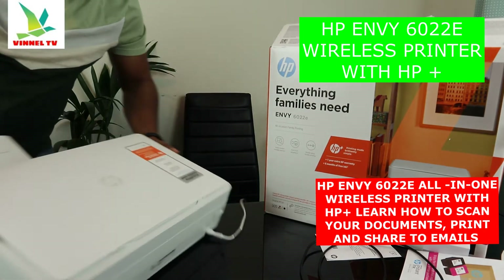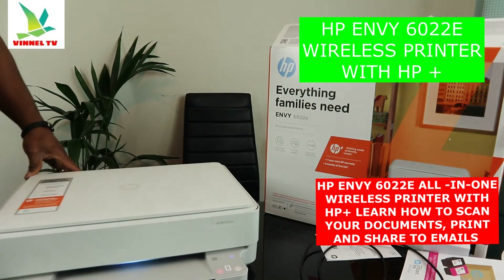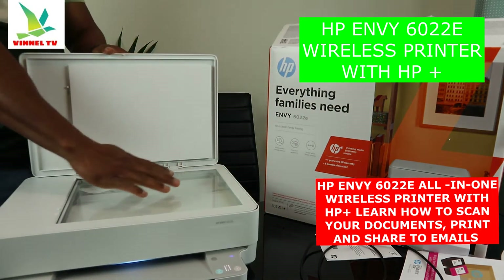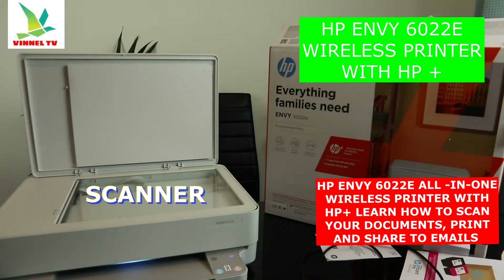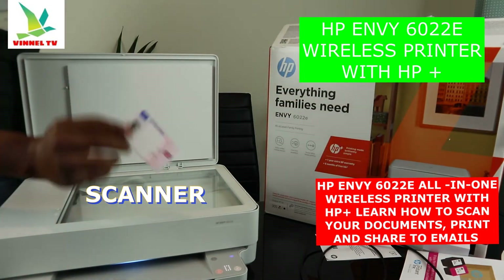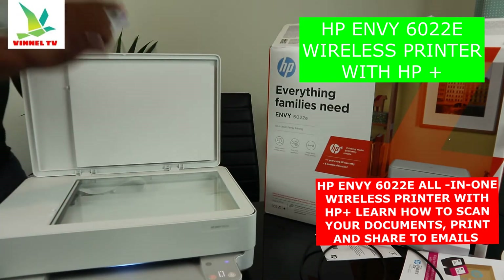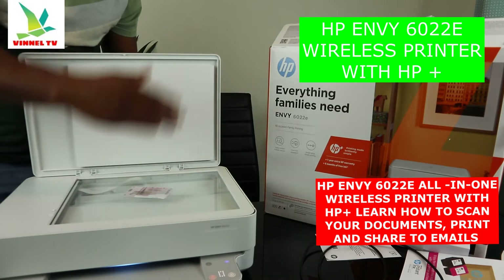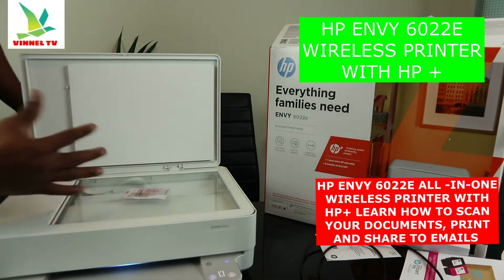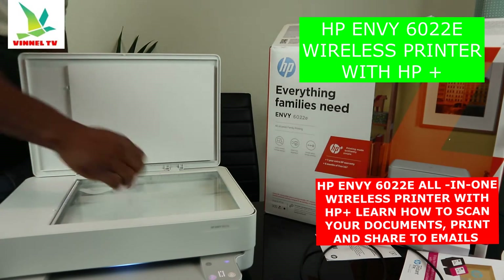Now I'm turning the printer back around. This is the scanner — you can stick your document, ID card, driving licence, passport, or whatever you have on top of the scanner. Then select the function you want and it will do the job.